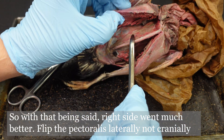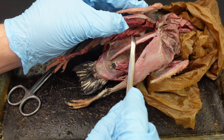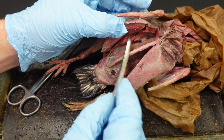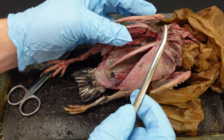This wing-direction technique is probably the one we're going to go with. If you're doing a pigeon dissection, just continue the cut up the furcula and push that pectoralis off to the side.